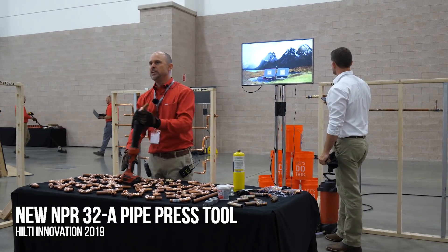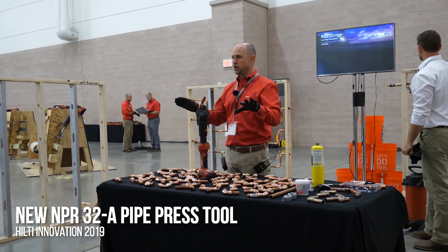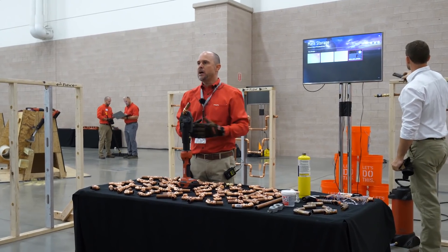We're going to talk about a Hilti tool, the NPR-32. Before I get into the tool, I want to talk a little bit about the application.